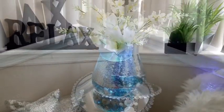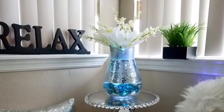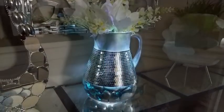I'm so happy with the way I was able to transform a pitcher that I got from Walmart into this glam decorative flower vase.